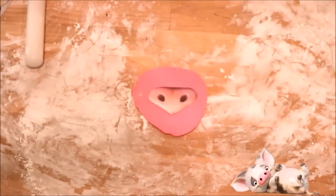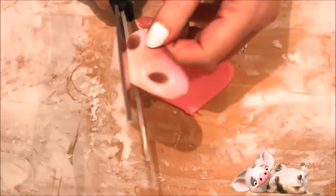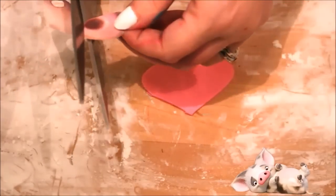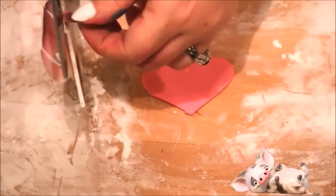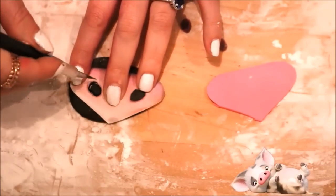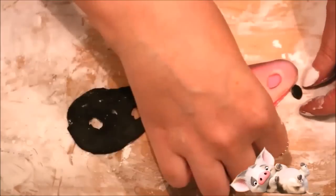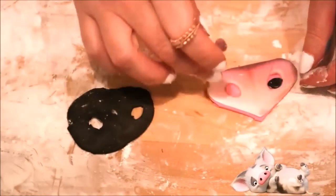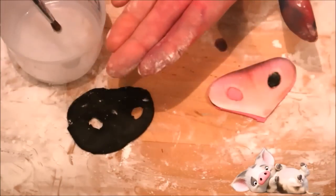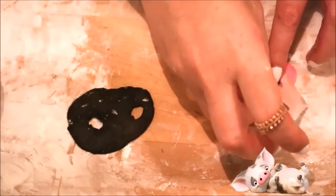Now it's time to cut out all of our features. I rolled out some pink fondant, placed my snout template on top, and carefully cut around the edges. Then I went back and cut out the two small circles that are going to be the nostrils. I rolled out a piece of black fondant, laid the snout over the top, and cut out the two small holes for the nostrils. Then I placed the template back on top of the snout, lined up where the nostrils need to go, and applied them with water, then removed the template.